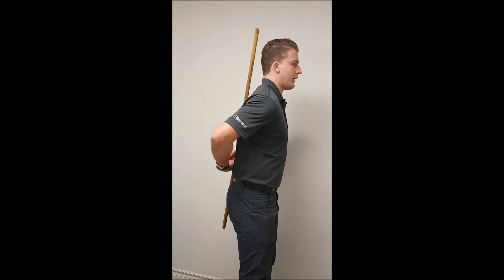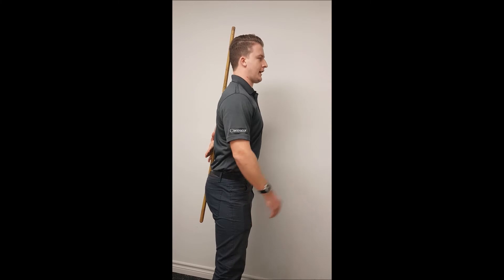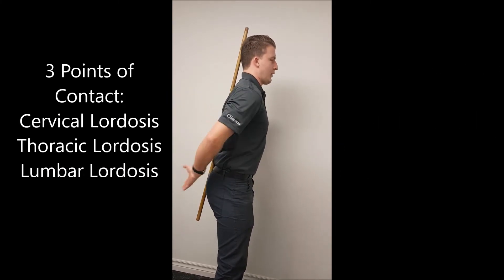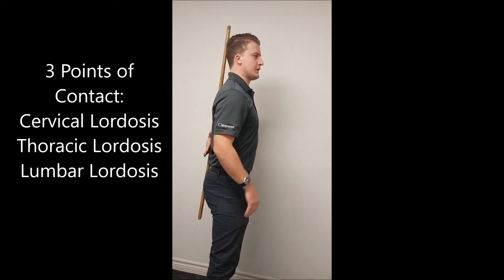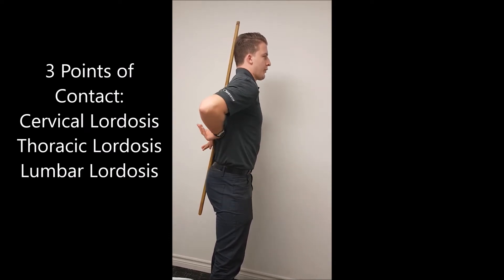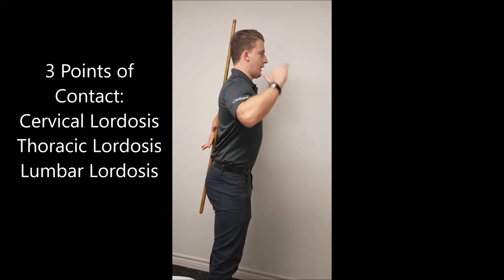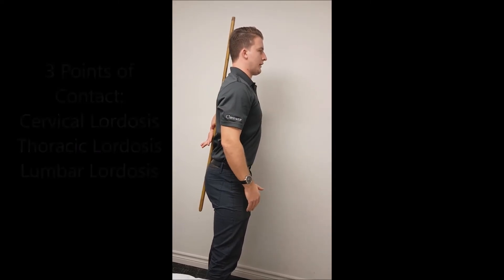So when you put it up against your back like this, there should be three points of contact: one being your head, one being your mid-back, and one being your tailbone. You want to maintain these three curves. These three curves are called your lumbar lordosis — as you can see, my hand can kind of go through that gap here. The second one is your thoracic kyphosis, where it comes in contact with my mid-back. And your cervical lordosis right here in my neck. You want to maintain those.